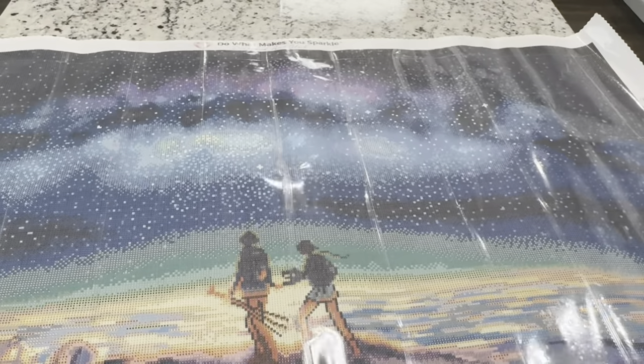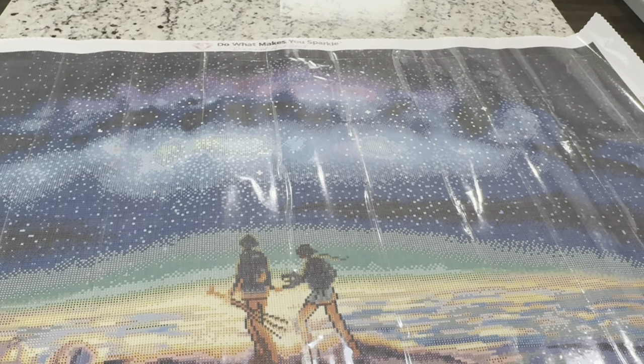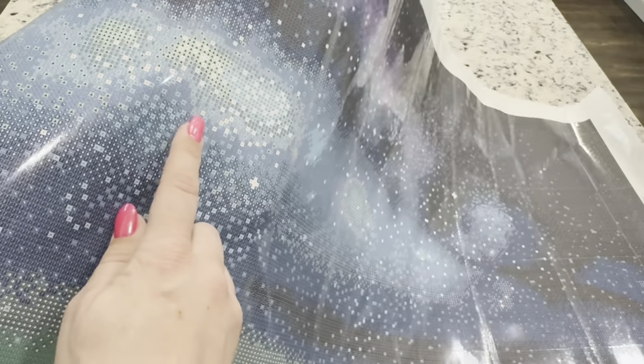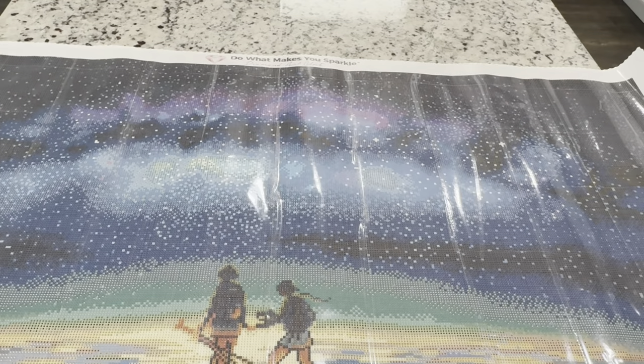Moving on to our very last drill, which is the crystal iridescent L5200. This will be a white background with a black dot, and anywhere you see this vibrant white is going to be that crystal. It will give it an extra luminescent, crystal-like look — beautiful stars in the sky.